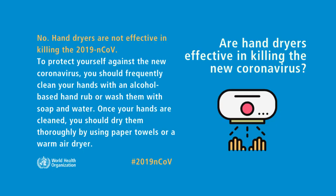Are hand dryers effective in killing the new coronavirus? No, hand dryers are not effective in killing the new coronavirus.